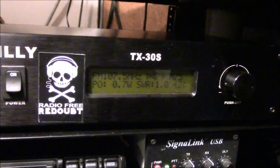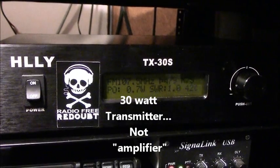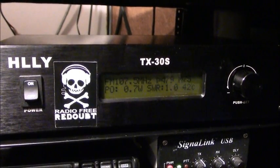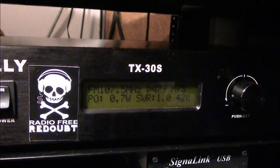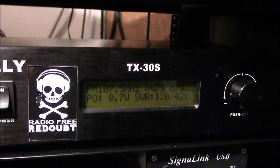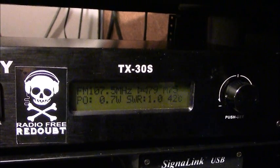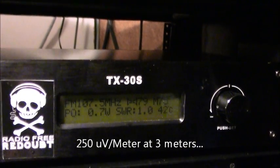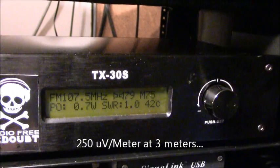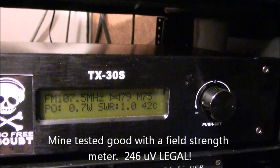This is a 30-watt amplifier, adjustable all the way from zero up to 30 watts. I bought this a couple of years ago; it replaced my older one. It is not legal to transmit above half a watt — what it really comes down to is your peak output, measured at a distance from your antenna.